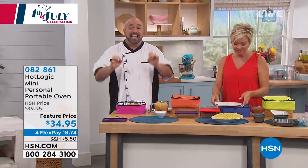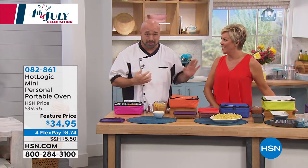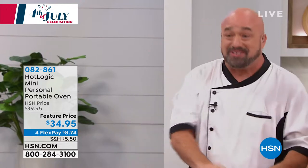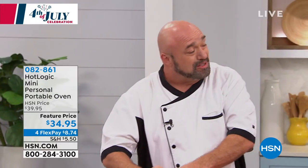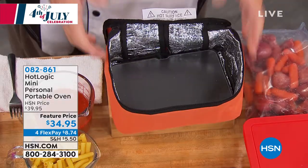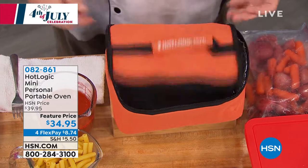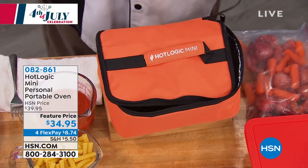The Hot Logic Mini is an insulated lunch tote that cooks. I'm going to say this slower, which is so unusual for me. So all of you teachers, doctors, Uber drivers, Lyft drivers, please listen up. You are going to have the ability to cook fresh meals, fresh food, anywhere you are, anytime, anywhere you have an outlet or a cigarette lighter.